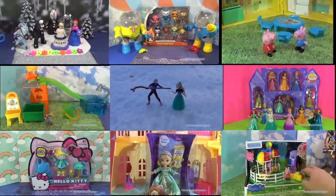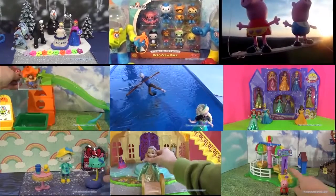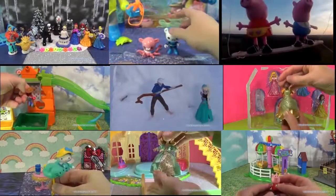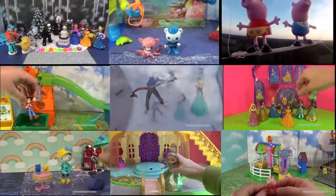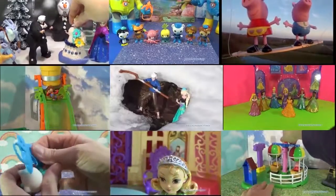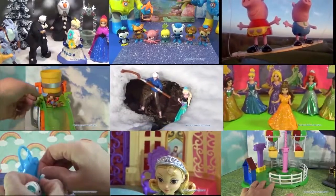Thanks for watching this video! Click on one of these panels so you can watch other fun videos — you can see videos on Disney's Frozen, Peppa Pig, Sophia the First, and plenty of other really fun videos. Just select the one you like and it'll pop right up. Thanks for watching, take care and bye!